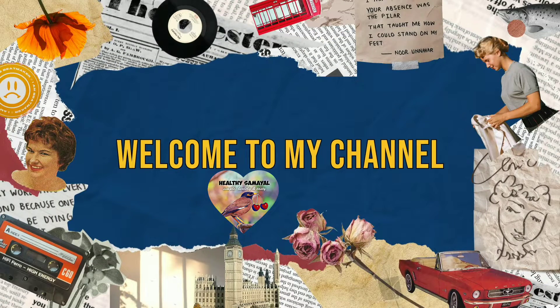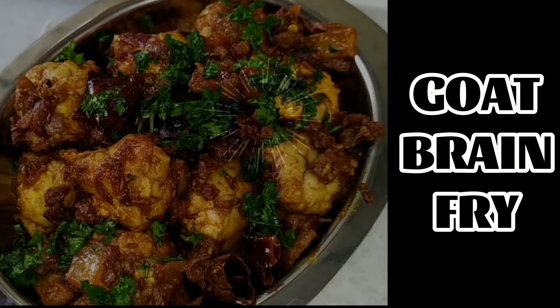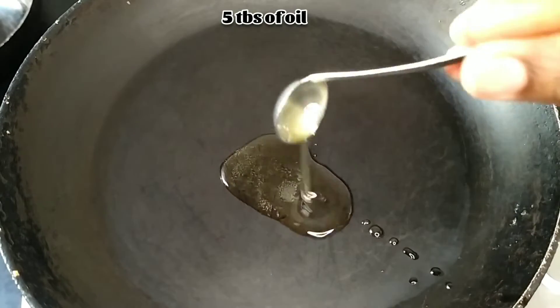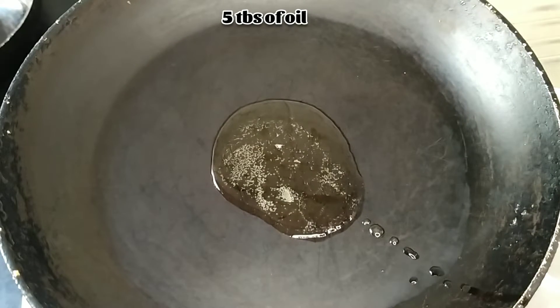Hello friends, welcome back to my channel Healthy Samayal. Today I am going to prepare goat's brain fry in a simple way. Take a pan, add 5 tablespoons of oil — I am using gingerly oil.